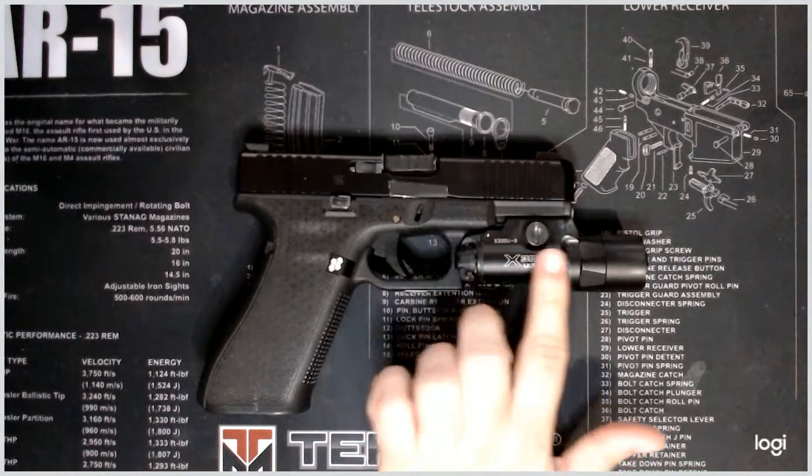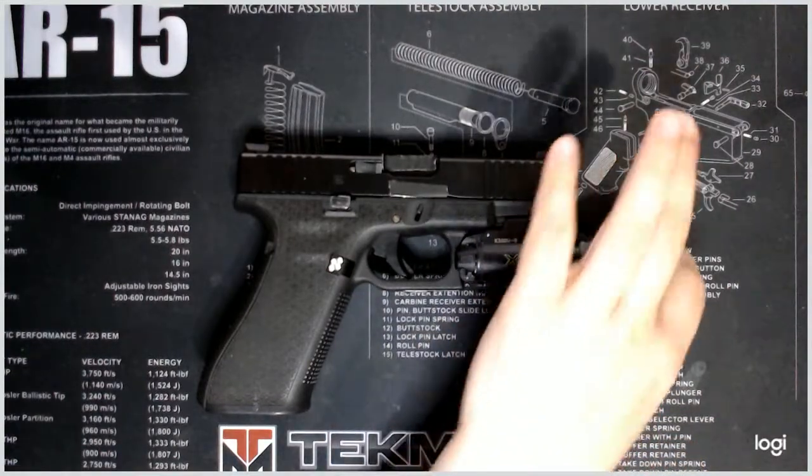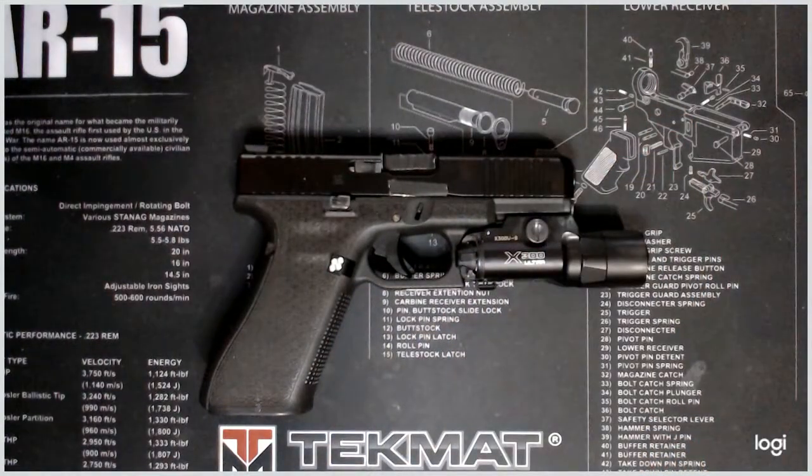The body is 100% aluminum and the lens is glass. The durability on these things is ridiculous. This one personally has thousands of rounds through it — it's lived through like 3 or 4 pistols and just keeps on trucking. I got this one used, so it probably saw even more use prior to that.